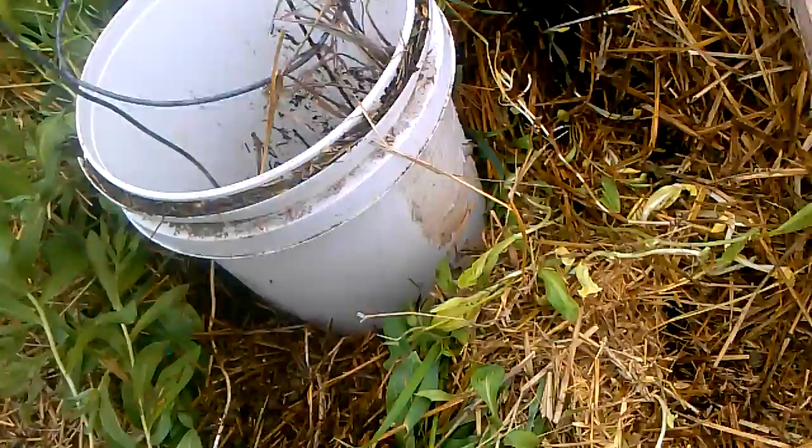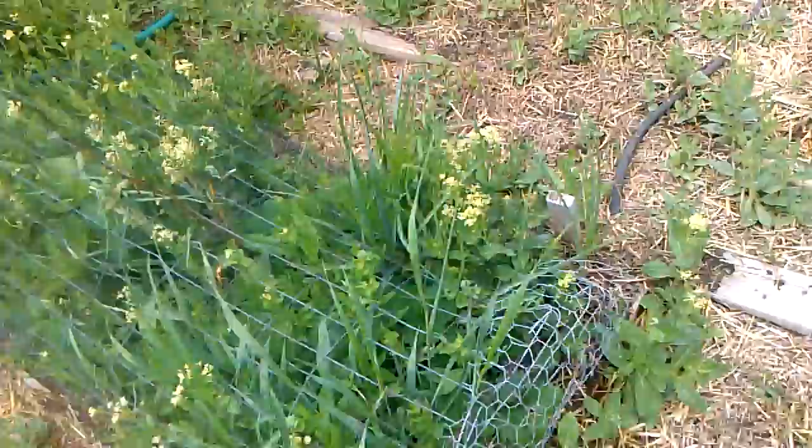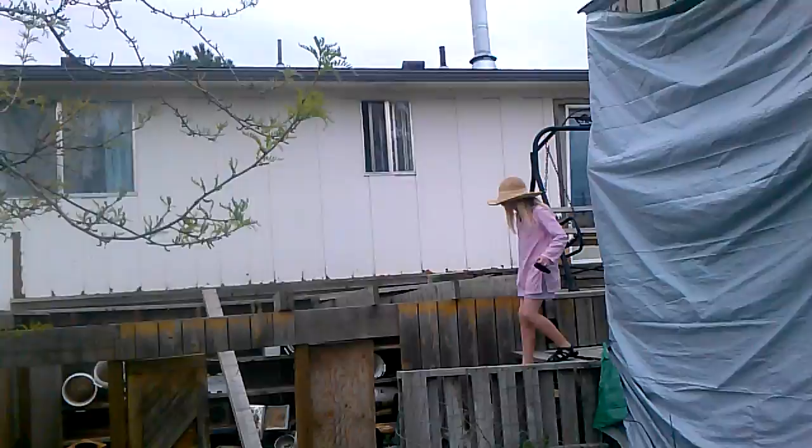These ones are the more delicate grapes. My other grapes are concords that are pretty hearty. In here I have lots and lots of strawberries, but also lots and lots of hoary crest, so I don't know if we'll get any strawberries out of those.